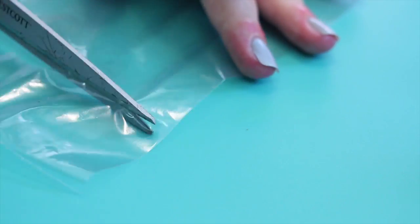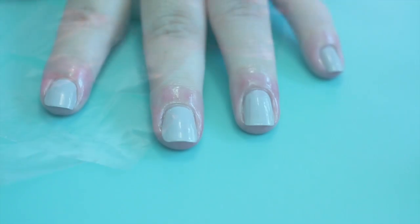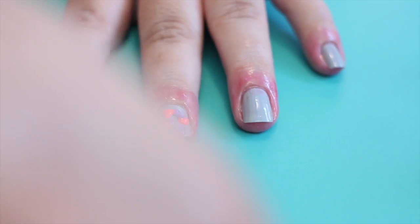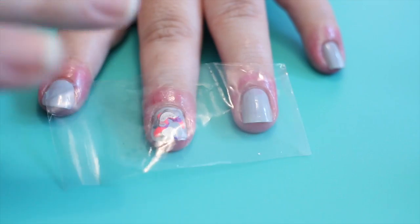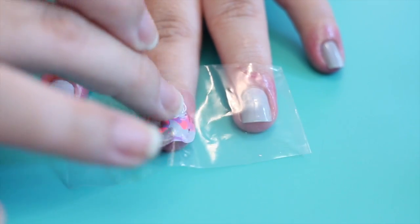For the last manicure, you'll need a plastic baggie — go ahead and cut it into strips. The strips that I'm cutting, I also doubled those. Start with two coats of your base color, then dab polish onto your nail. And yes, this is about to get very messy. When you're ready, take your baggie piece and place it on top of your nail, lightly dab, and then pull it away.